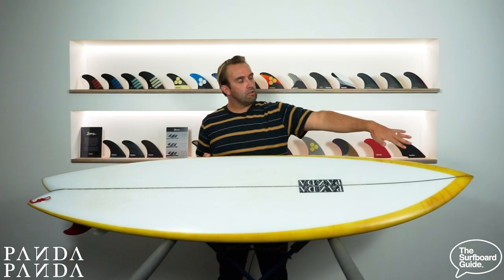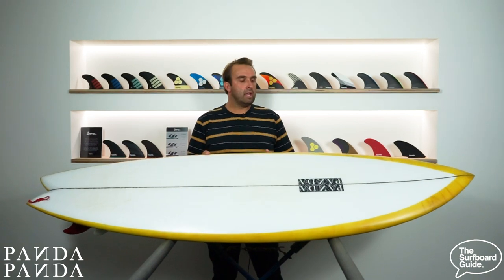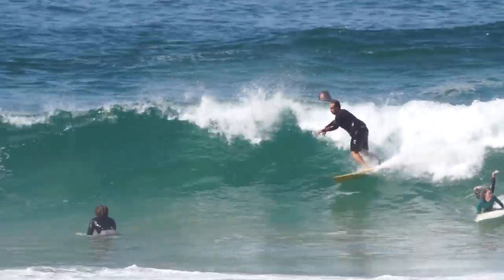But what I've loved about the Shiitake Twinser is it has all this volume up in the chest, paddles really well — you get into every wave that comes near you. It has amazing glide across flat sections, but I can actually jump on the back, use this nice little tight swallow tail and the Twinser setup, and actually do some half-decent turns. I'm not going to be doing airs or vert backhand rios or anything, but you can still do a decent turn and feel like you're doing some decent surfing.